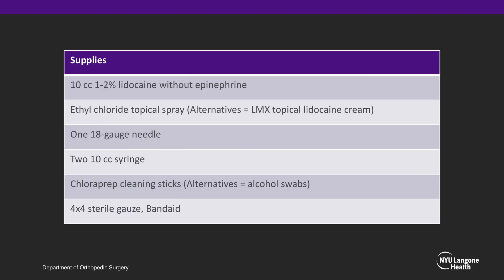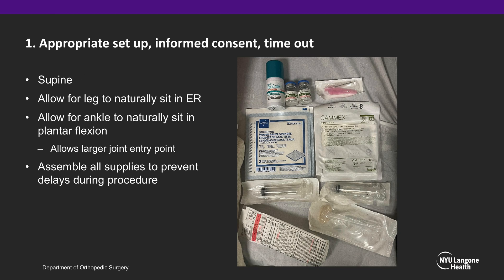It is important to ensure you have all needed supplies prior to performing this procedure, including any splinting supplies required for the pathology following the ankle hematoma block. The first step is to perform appropriate setup, informed consent, and a timeout. The patient should be positioned supine, with the leg sitting naturally in slight external rotation to have access to the anteromedial ankle joint. Allow the ankle to naturally sit in plantar flexion, which allows a larger joint entry point due to the narrower width of the talus posteriorly. Assemble all supplies to prevent delays during the procedure.